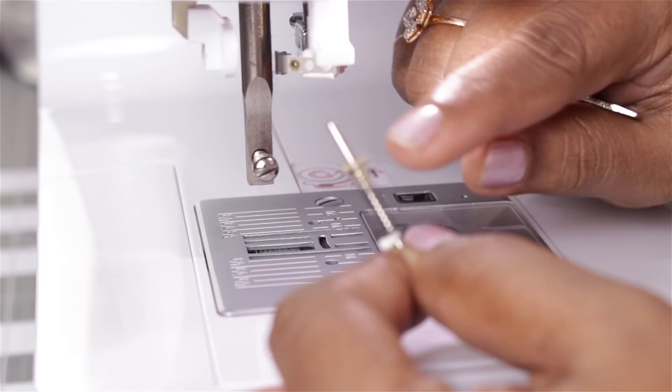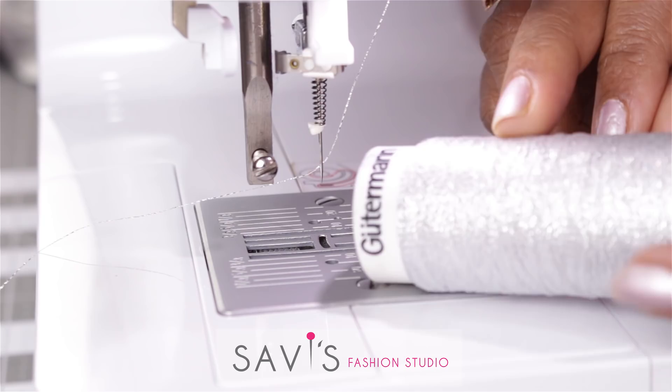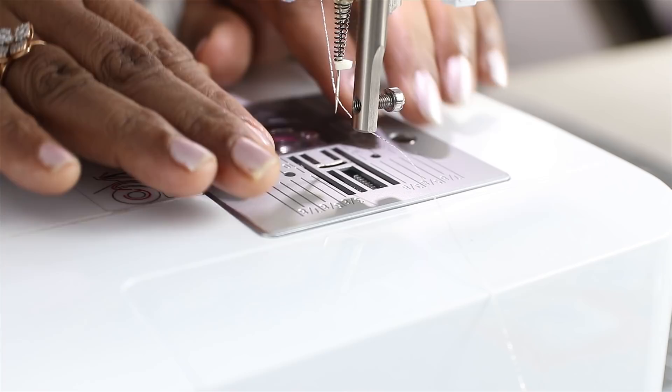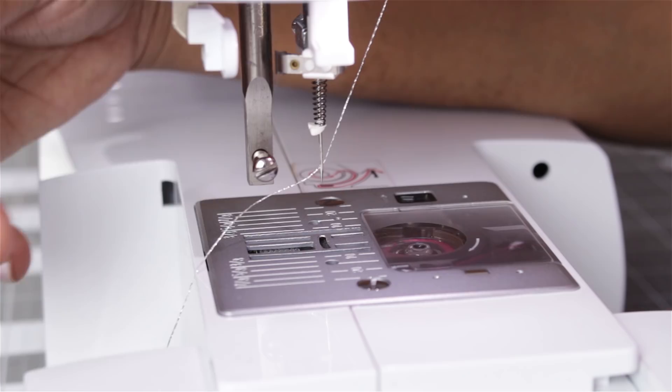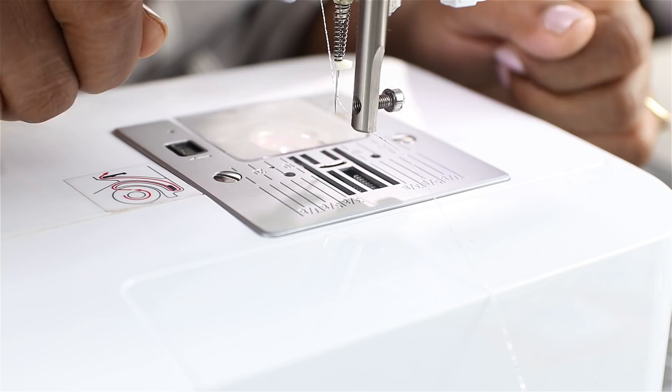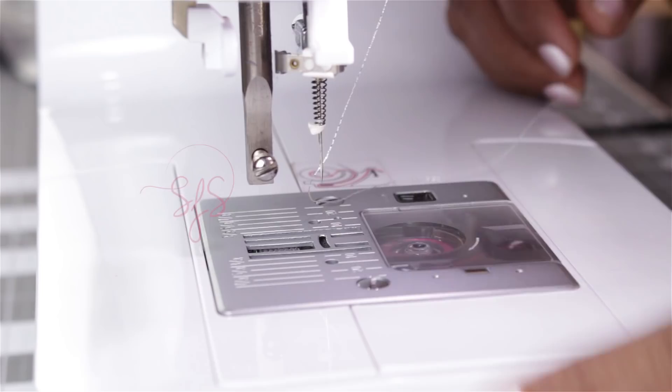I am using Gütermann metallic embroidery thread and for the bobbin I am using a regular thread. Whenever doing free motion embroidery with a hoop you need to lower the feed dog, because you don't want the feed dog to push the fabric forward — you will be controlling the fabric. In this machine there is a button to lower the feed dog. If you don't have that option you can use the feed dog cover plate, do it manually, or set the stitch length to zero.